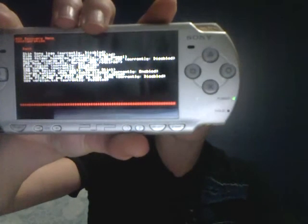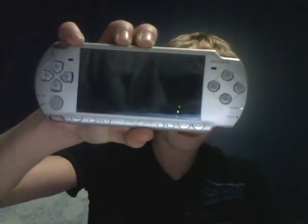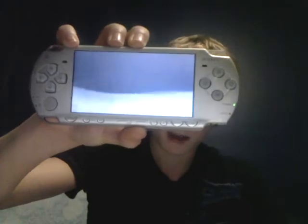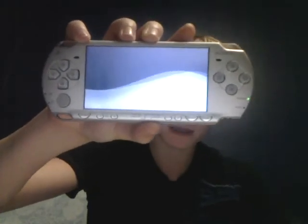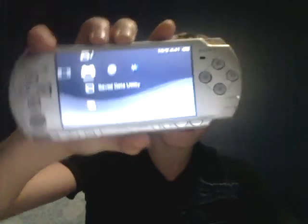After you're done, go ahead and go to Back, which is at the top, and click X. Then go all the way down to the bottom, which is Exit, and press X to Exit. Your PSP will turn off and then turn back on, and you're all good. Now you have a custom firmware version 5.0 PSP. Congratulations, and thanks for watching.